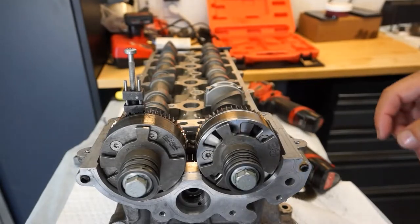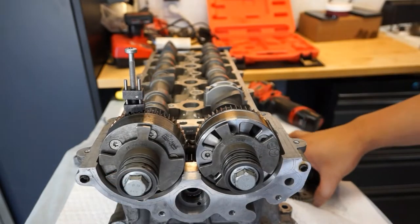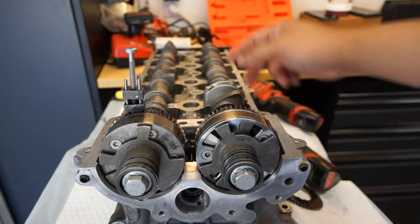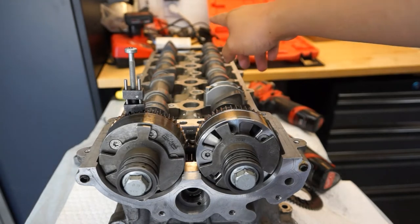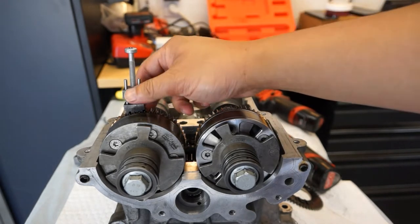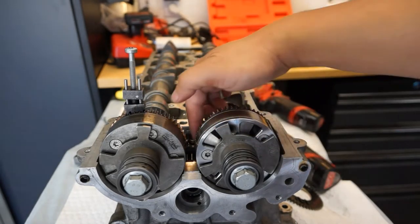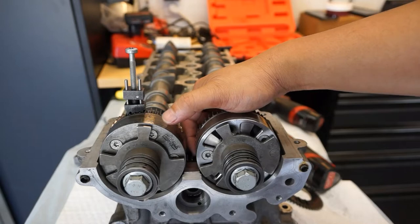I thought this would be pretty cool to shoot and film. We've talked about the front locking bar, the bridge locking bar, the flat bar in the back, and the lash gear that makes sure everything is nice and tight and not floating around when it's being driven by the master gear.